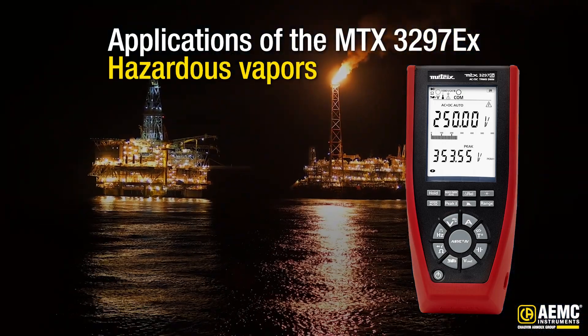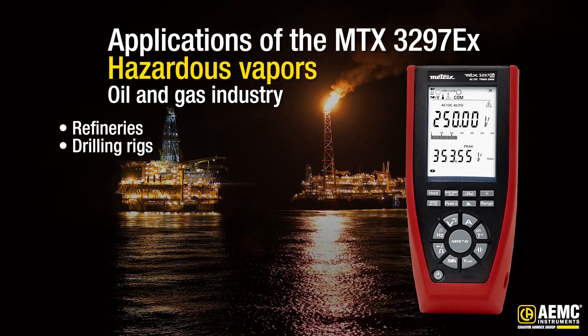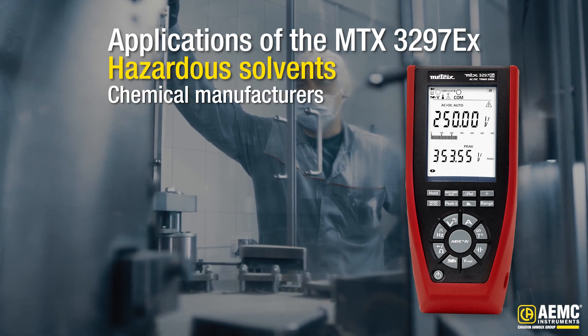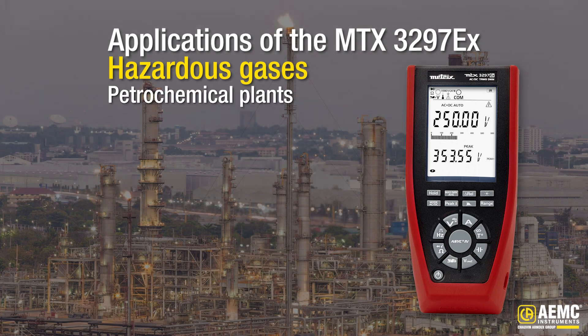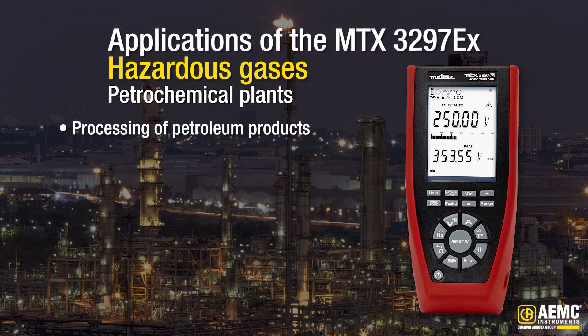Applications where hazardous vapors are present like oil and gas industries, including refineries, drilling rigs, and production sites. As well as applications where hazardous solvents are present like chemical manufacturers handling volatile chemicals and solvents, and applications where hazardous gases are present like petrochemical plants, including areas where processing of petroleum products occurs.